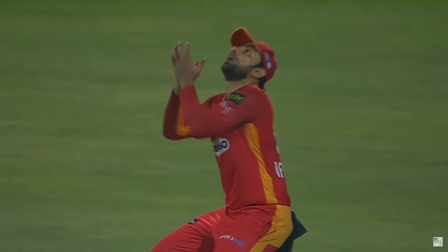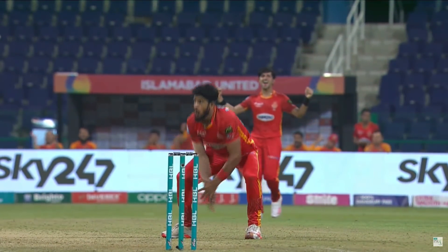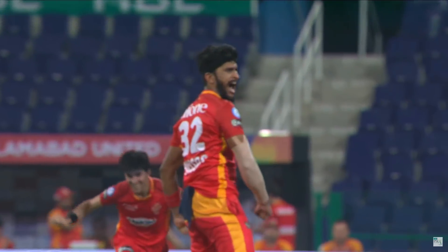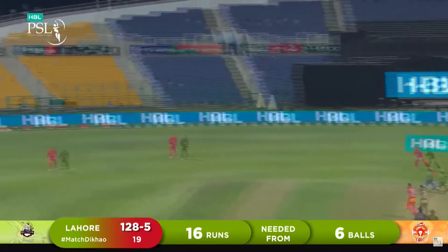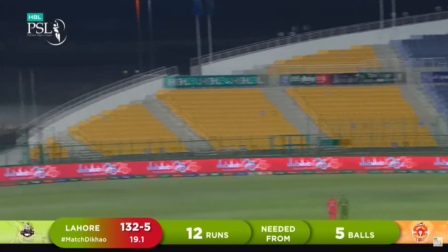You feel from Lahore Qalandars' point of view that Ben Dunk was the man to get them over the line. Up steps their premier fast bowler Hassan Ali with the penultimate over, needing to make inroads. Looks for the cutter — his heart would have been in his throat for a little bit there, but a comfortable catch in the end. Elation for Islamabad! But then — beautifully struck — a glorious six down the ground. Slow ball smashed into the gap for four.